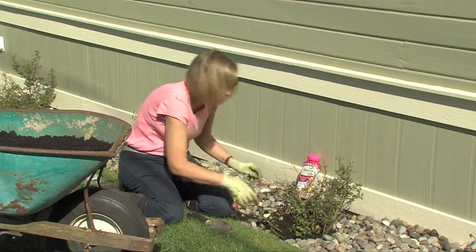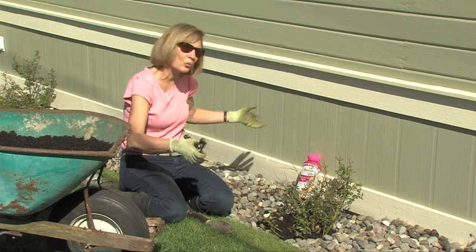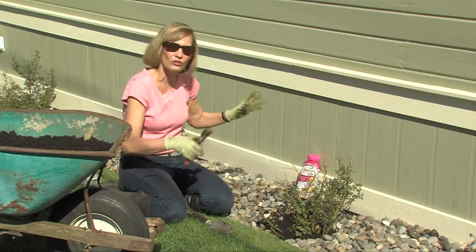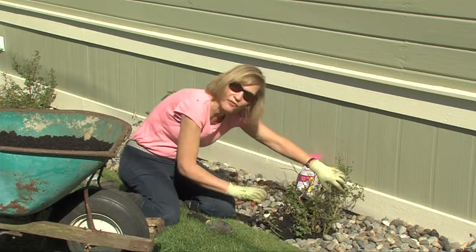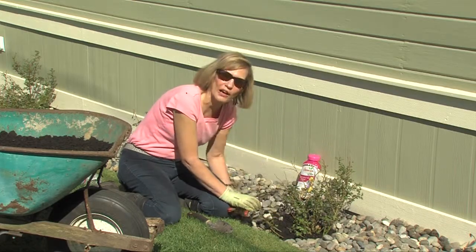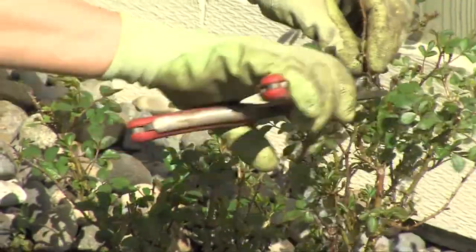Now because it's a shrub rose, the flower carpet roses, if they do grow too large for your space, or you want to maybe after five or six years trim them down a bit, you can just take your pruner and cut them right in half, maybe even eight inches from the ground, and they'll blossom out and be beautiful. So they're super easy roses to prune.